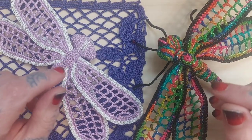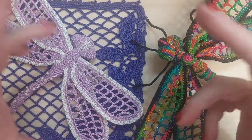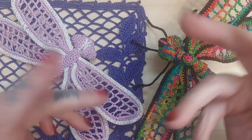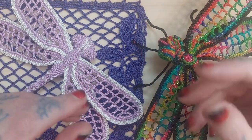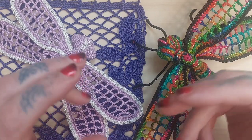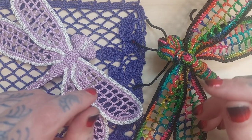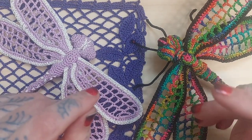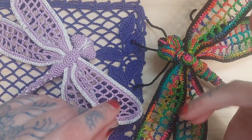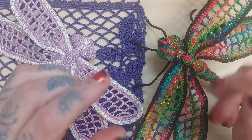Dragonflies are beautiful — they are the thing of myths and mysteries. Most countries and most people hold them in high regard. In some Native American cultures they're seen as a healing spirit; in other cultures around the world they're seen as a symbol of transformation, of hope, of adaptability in the face of very acute and traumatic change. When a dragonfly is found in your house it's considered good luck. When it lands on you, it's a sign that your life is going to change, but also a symbol that as long as you persevere through these changes, things are going to work out in the end.